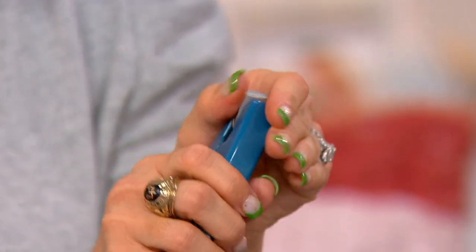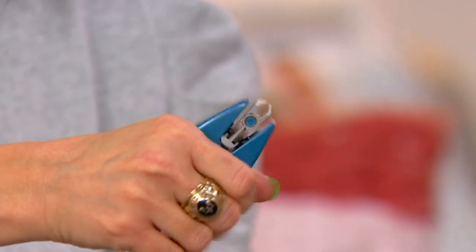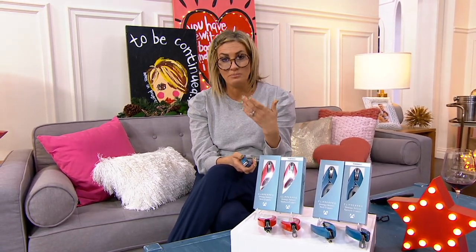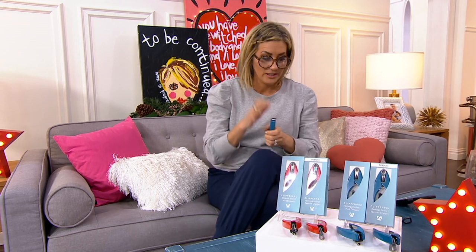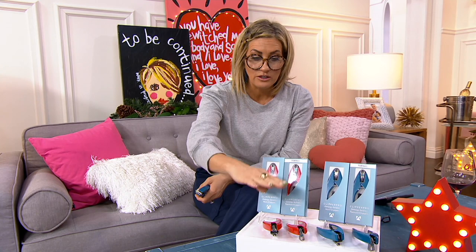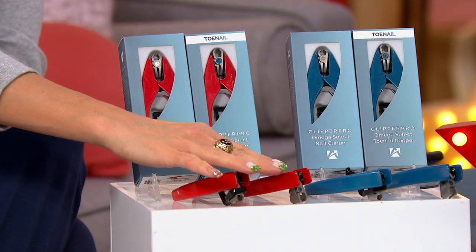The swivel — these are not meant to be squeezed by your fingers but by the strength of your palm. This whole concept, ClipperPro, was invented by orthopedic surgeons answering a need from people who had strength issues, agility issues, reach issues. You are getting either the fingernail or the toenail, which is a little bit longer, clippers.